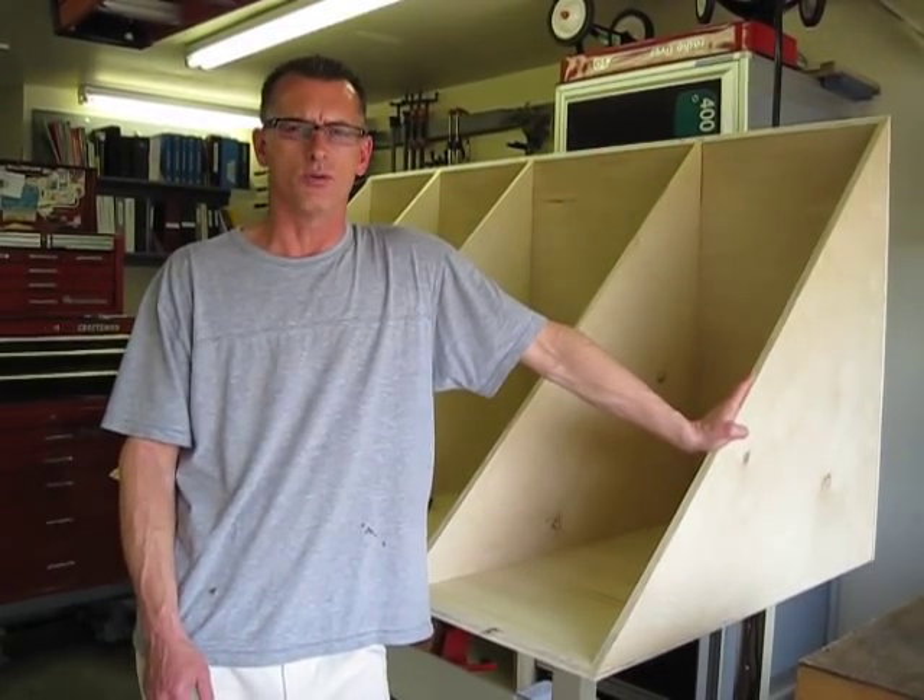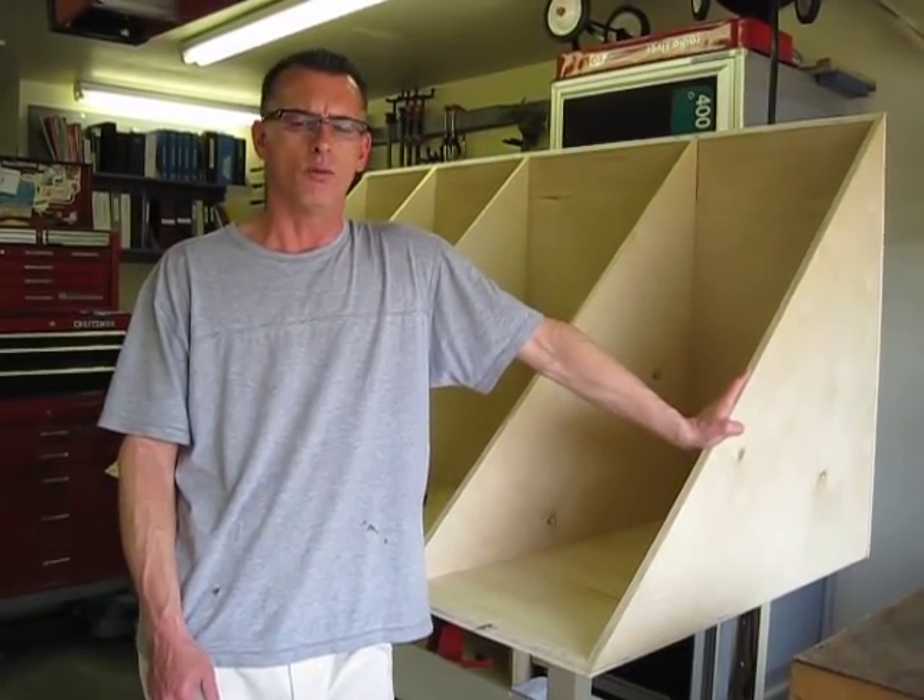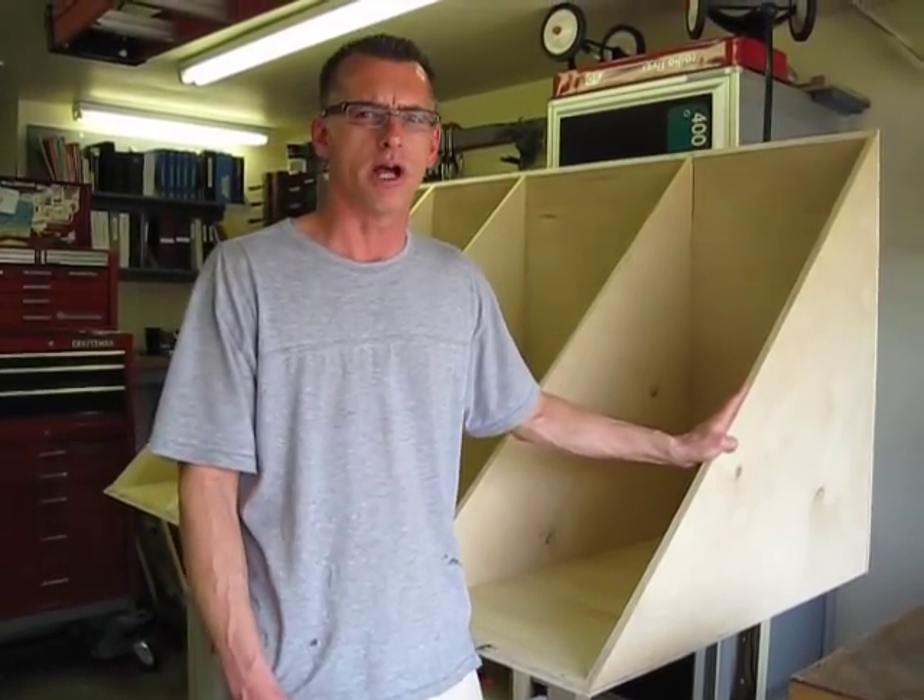Hi everybody, my name is Jeff. I'm a contributor with DirtyShirt.info. I wanted to talk a minute about the cabinet project that we're working on.